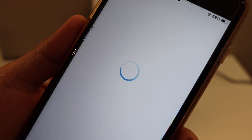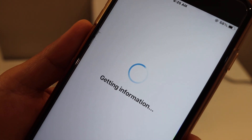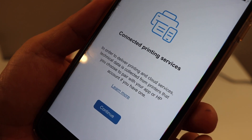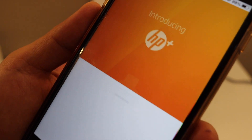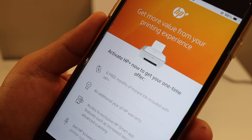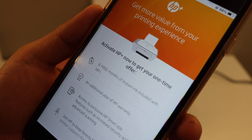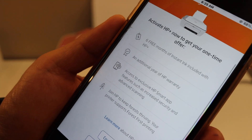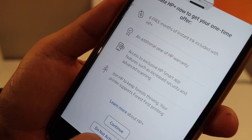You can join the HP account. Connected printing services — continue. You can activate the HP account and get 6 free months of instant ink included with HP+. If you don't want, you can just cancel that — do not activate.